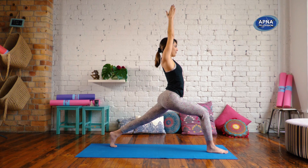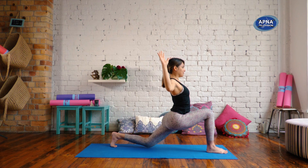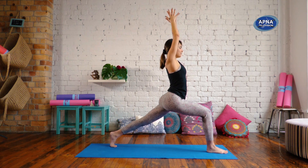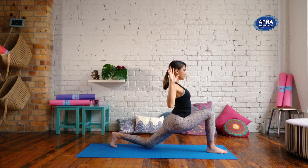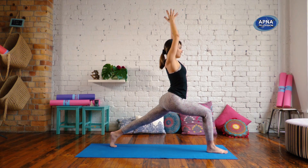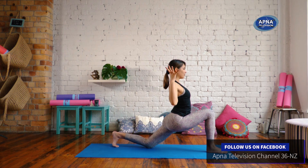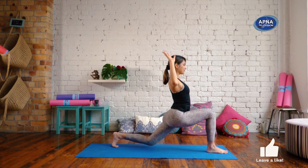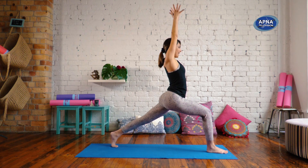Deep inhale. On the exhale, we'll bring that back knee down, cactus arms. Inhale, reach the arms up. Exhale, knee down. Inhale. Exhale. Just two more — inhale, reach up. Exhale, down. Inhale. And exhale.